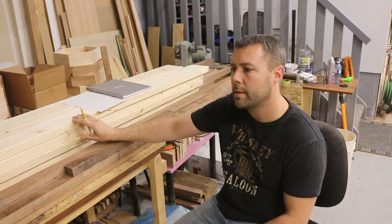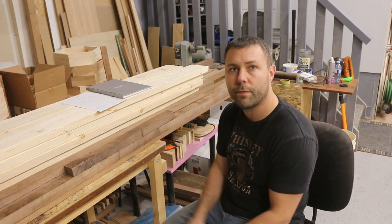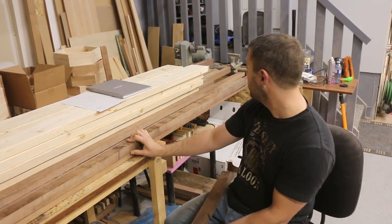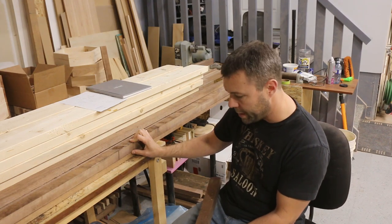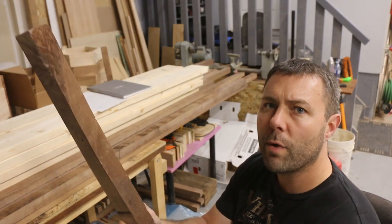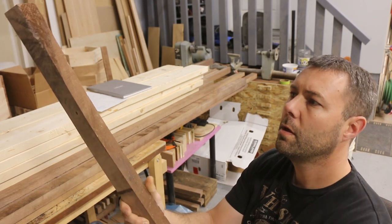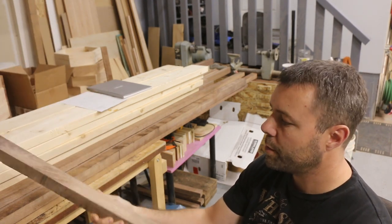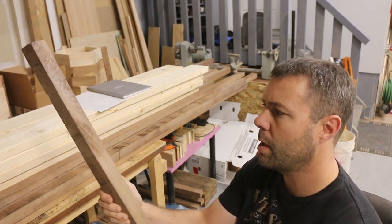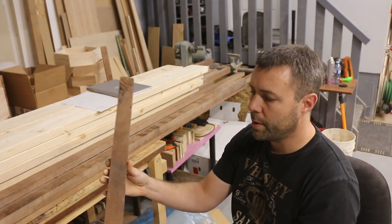I picked up some 2x6s that I'll use to create the legs and feet for the table. The walnut I've got is a whole bunch of cut-off strips — some 12-foot pieces, some 8 and 10-foot pieces. They're rough on one side, just a cut-off, about 2 inches thick, with one decent side that just has saw marks.